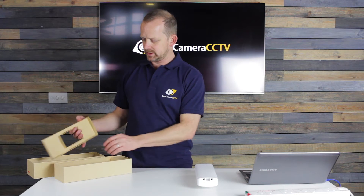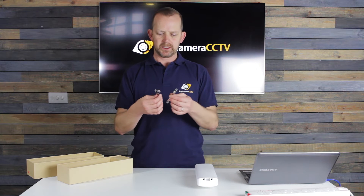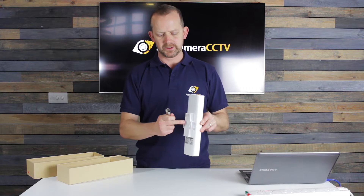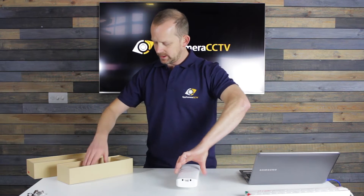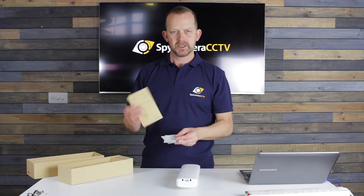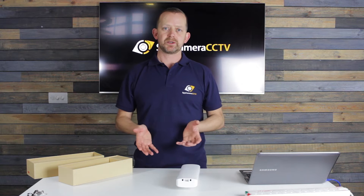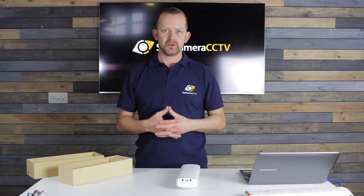I'm just going to take the packaging out so it's easier to get into. We've got two clips which allow you to connect the bridge to a pole — you can see the pole shape here so that you can clip onto it. We've also got some instructions, a warranty card, and some setup guides. We won't be looking at those today because these are pre-paired units, so essentially we're going to turn them on and show you how to check that they're working before you go and install everything.